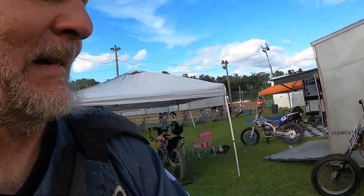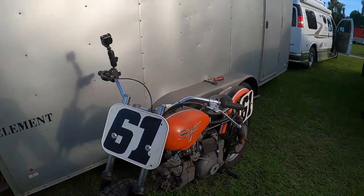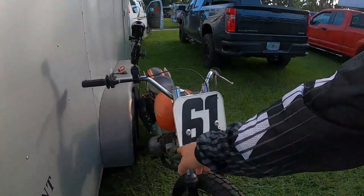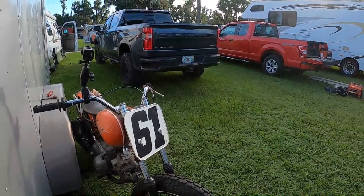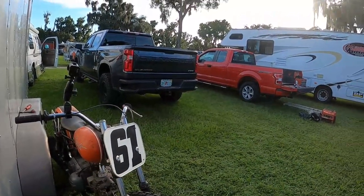You can hear it, and it doesn't sound like a bad cell phone connection, but that's still a big improvement. Now this bike is going to be a little different for me because the brake has been moved over to the left side, like a modern flat tracker — so it shifts and brakes on one side. The key is find a gear that works and leave it. That's what I'm going to try.